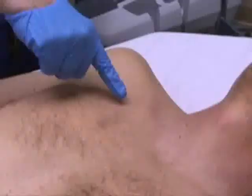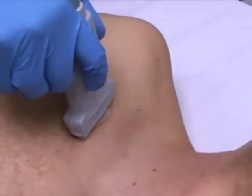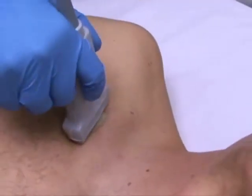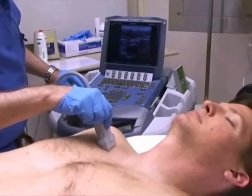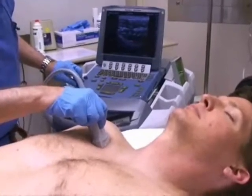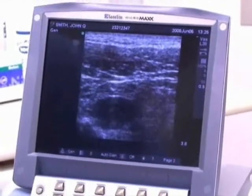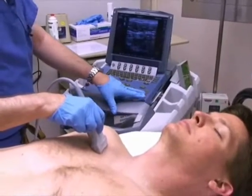Today we'll be starting with a look at the subclavian site. The probe is placed near the site of proposed insertion and the subclavian vein can usually be readily seen. It can be identified by its pulsatility and compressibility. Notice how compressible the vein is in relation to the artery. Doppler can also be used to confirm the location of the vessels.